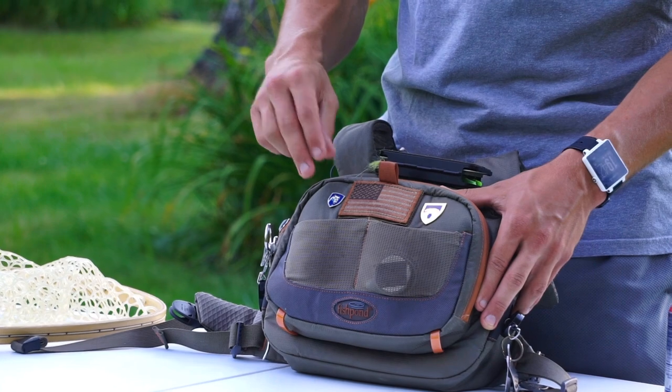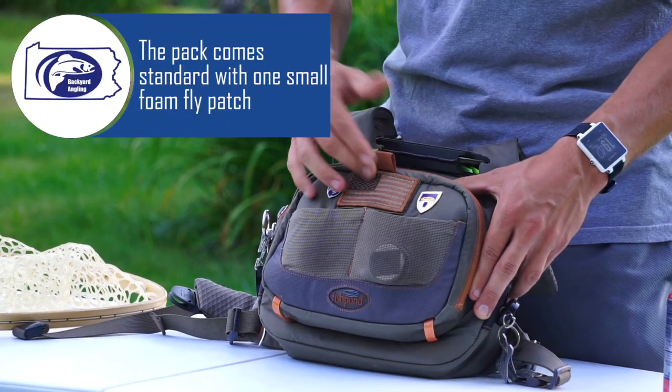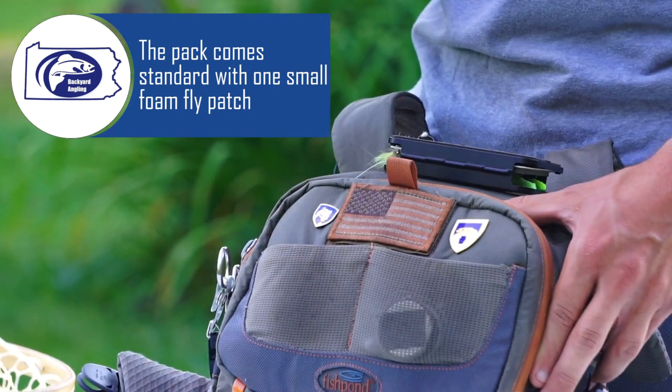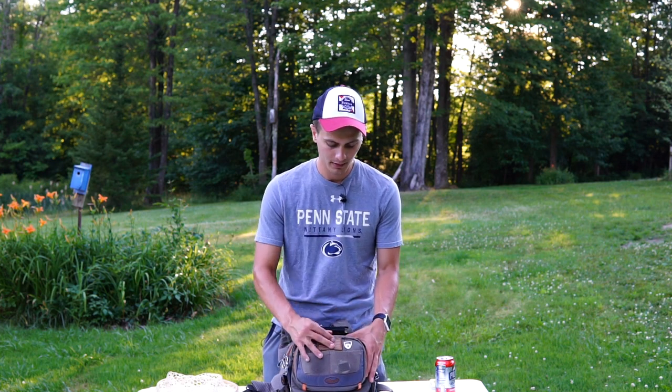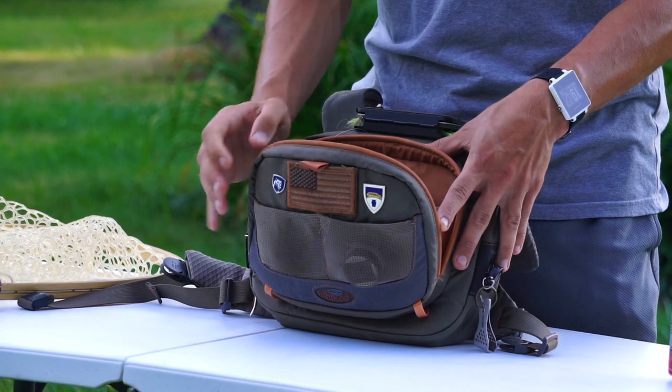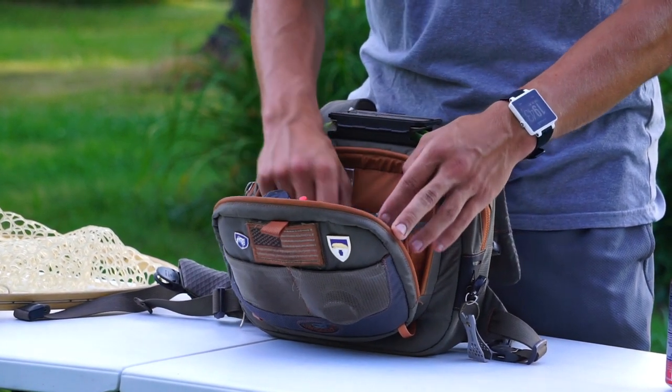On the outside of the pack there is a velcro patch system — I just threw an American flag patch on there that I had laying around. Looking into the outside pocket, you'll see that it uses a magnetic closure system, which we really like. That's kind of your working space in this pack.